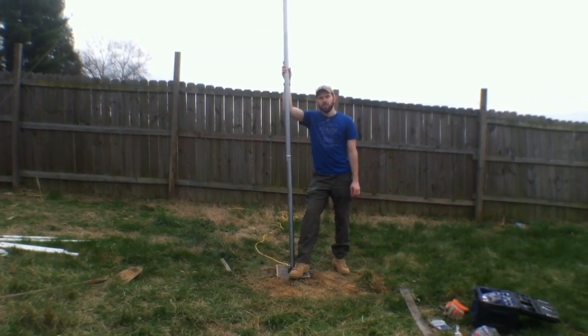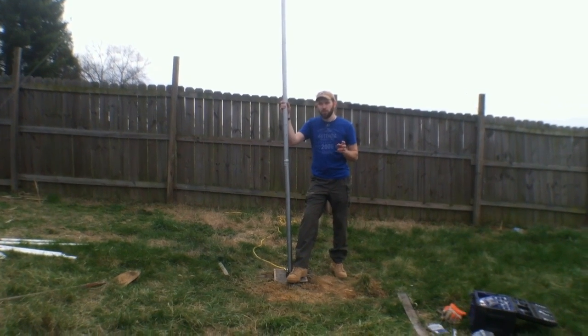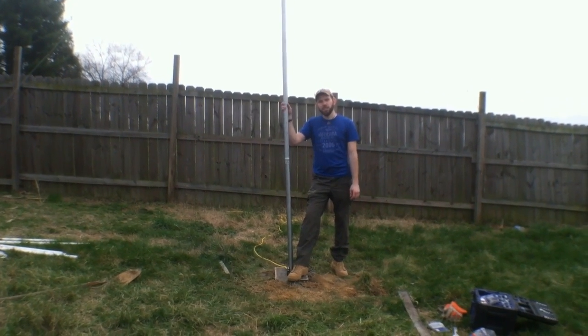Welcome to Seven Trumpets Preppers. In this video today I'm going to show you how to install a pivot mount, or what many people refer to as a portable wind turbine mount. Let's check it out.